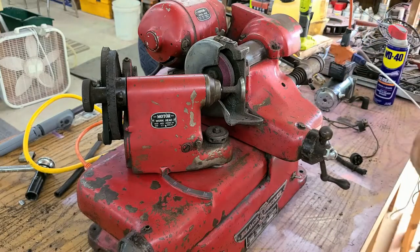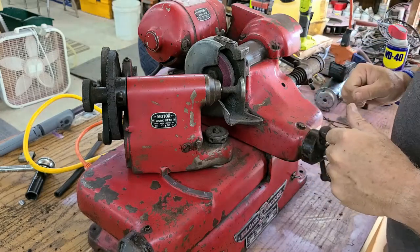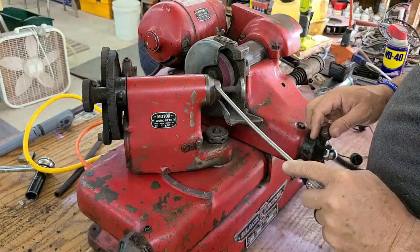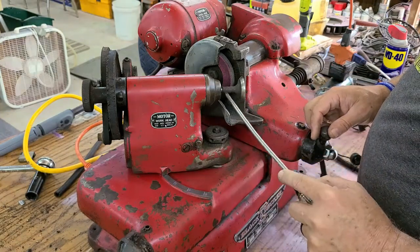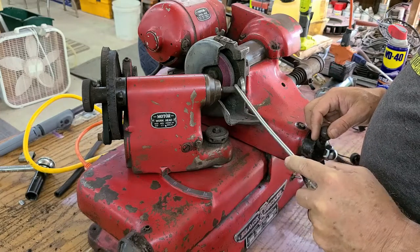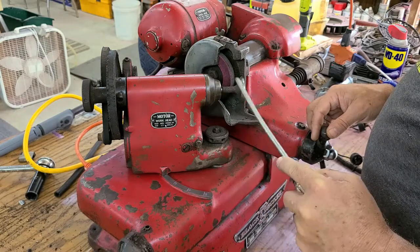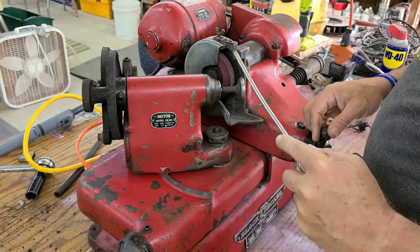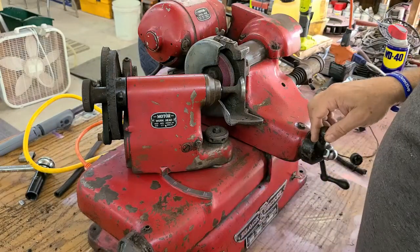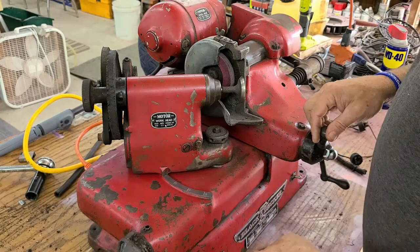All in all, that's going to be a huge asset to this shop. The only problem is that the collet inside of here is for the larger diameter stems. So I'm in the process of trying to find a smaller collet for the smaller diameter stems for small engines, and up to this point I've yet to be able to find any.